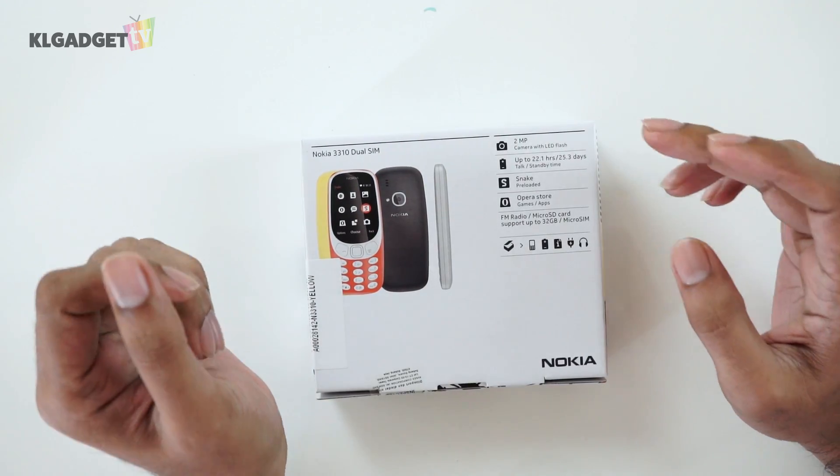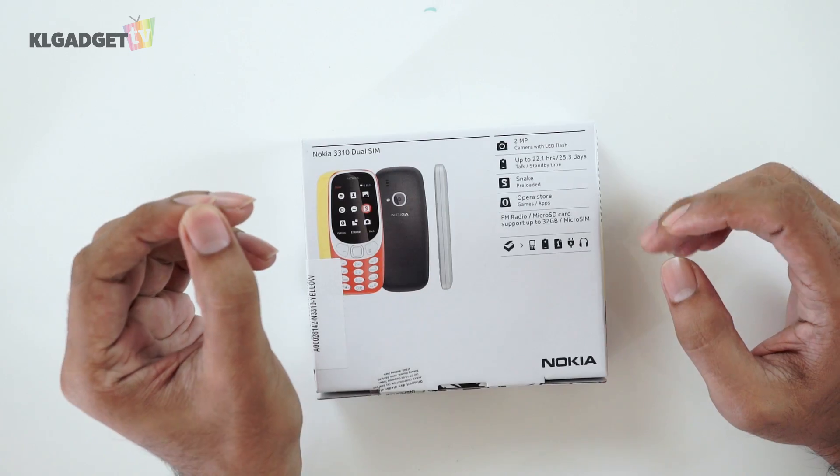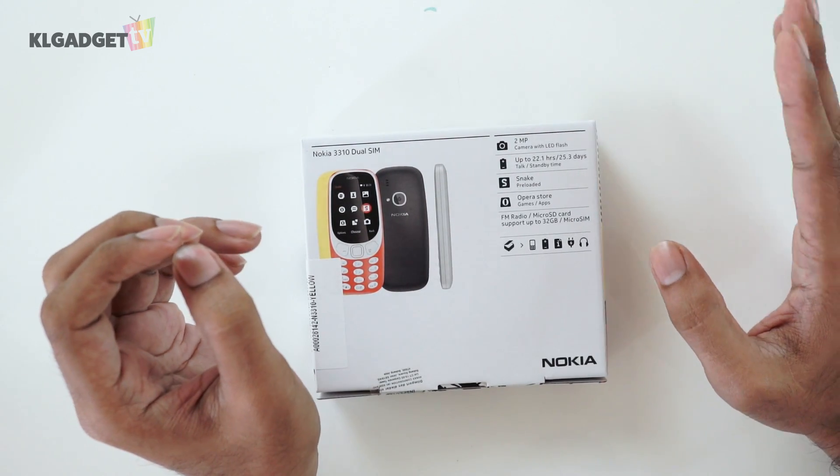Let's get to the box itself. On the back of the box, it states that it has a 2MP camera with an LED flash — yes, a 3310 with an LED flash. Next would be 22.1 hours of talk time and 25 days of standby time. That's roughly about a month.